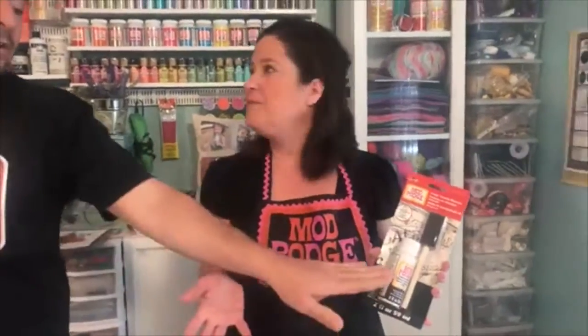This two ounce bottle will do quite a few projects and it's a great starter kit. Like anyone who wants to try but doesn't want to invest in the eight ounce, this is a great one. And all of these products you can get at PlaidOnline.com.